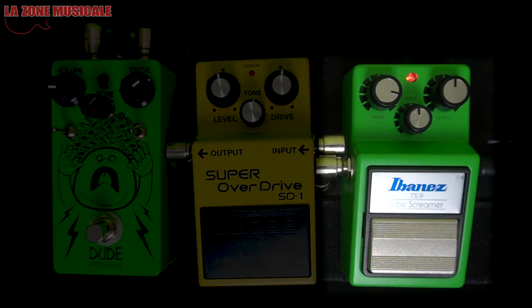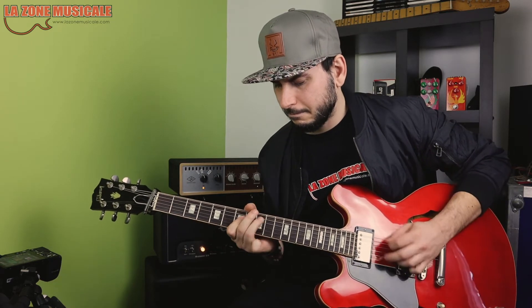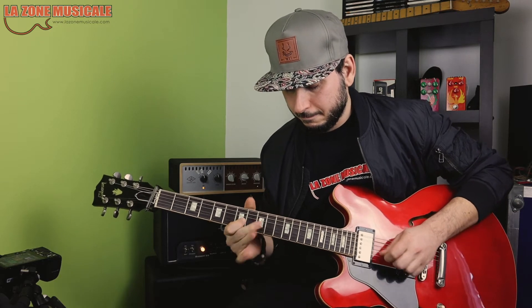Let's go into the most intense setting. It's really cool. So that was the TS9 by Ibanez.